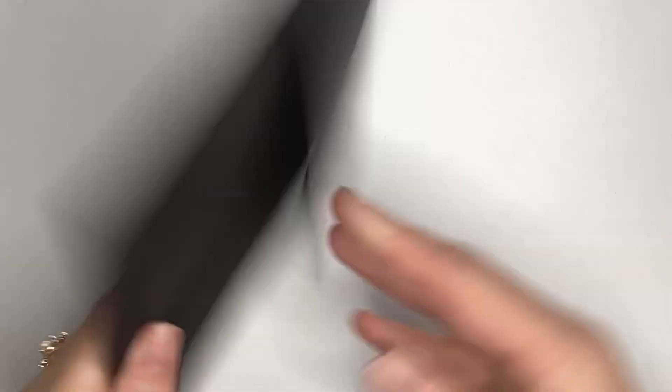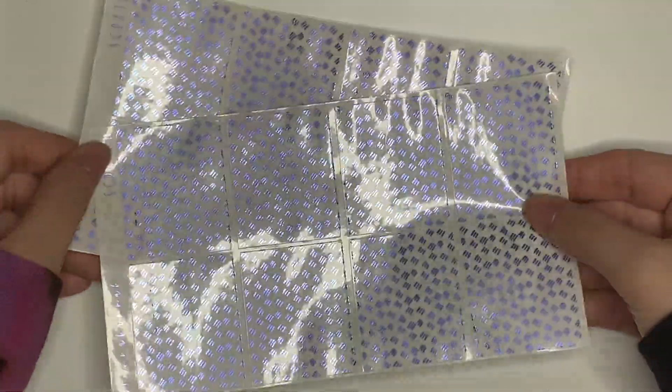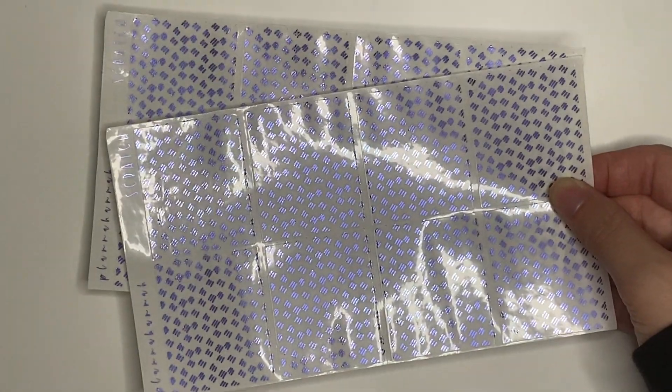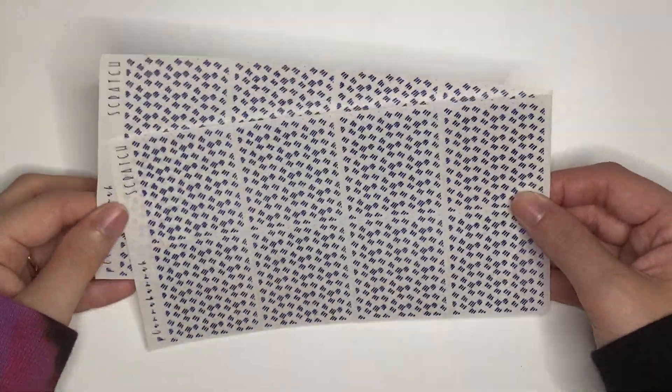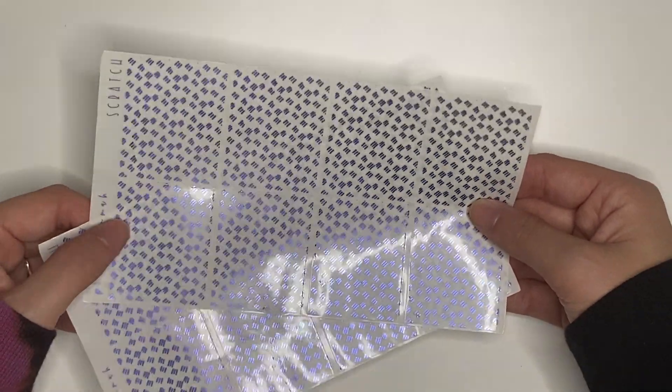Day 23, open on December 3rd. In here we have a set of underlays — the Pattern Scratch, which is one of my OG patterns. I wanted to include one of the patterns from the first set of underlays I brought to the shop. I did them in light purple; I thought they could be used anytime but would be very pretty during the Valentine's Day and spring season. I love the light purple in my shop — I think it's so pretty. There was like a whole month straight that I used that color.